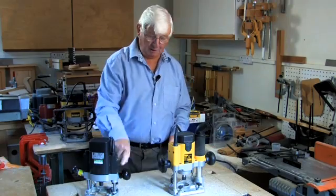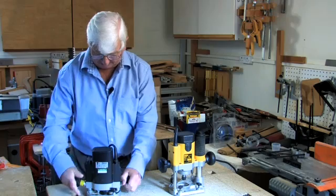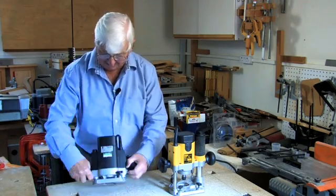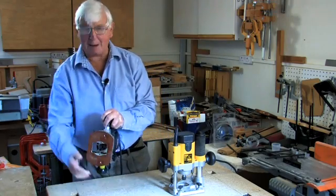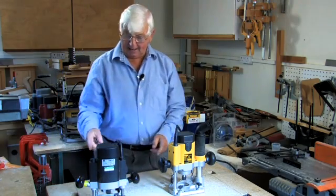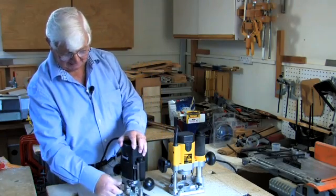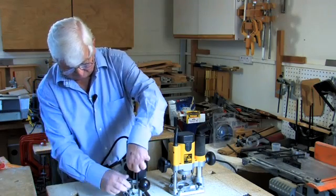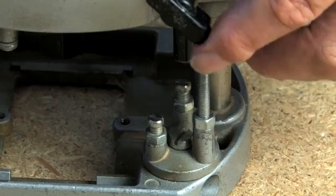So we have a switch to put the router on and off, we have a plunge and the means of locking it to go up and down, we have a collet that will hold our cutter in, we have a reasonable aperture in the base so that we can see what we are doing, and we also have a method of setting the depth of cut.